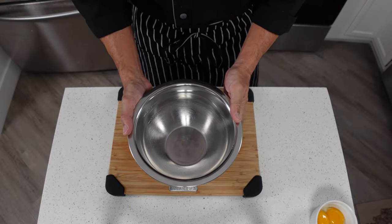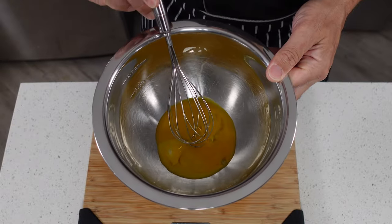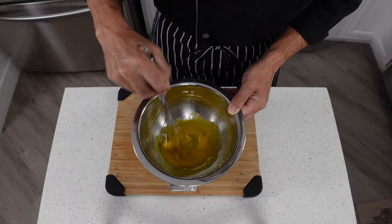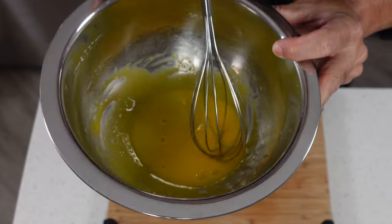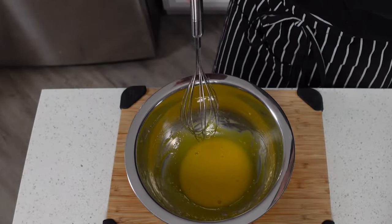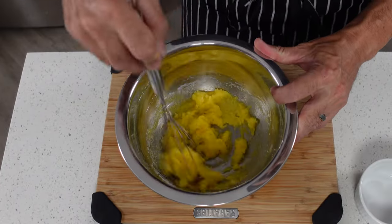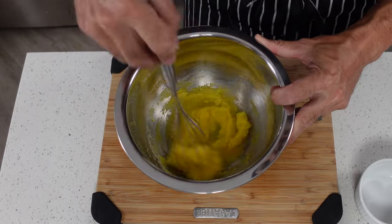To get started we're going to take a medium sized mixing bowl. We're going to throw in our egg yolks and beat these with a whisk until they start turning a lighter shade of yellow and get a little bit on the fluffy side. That should only take about two or three minutes. Once they start turning a lighter color and look a little bit on the creamy side, we can go ahead and add in our monk fruit sweetener.